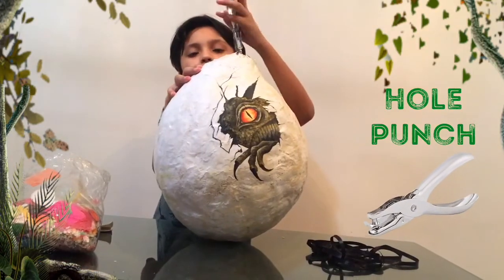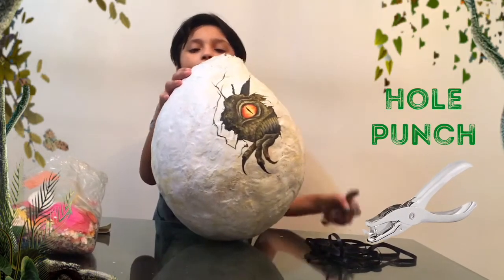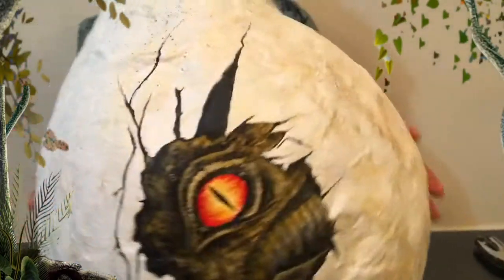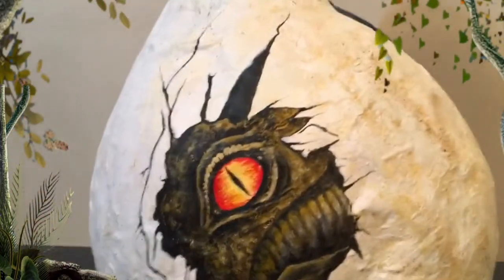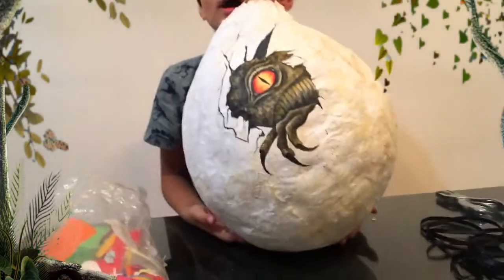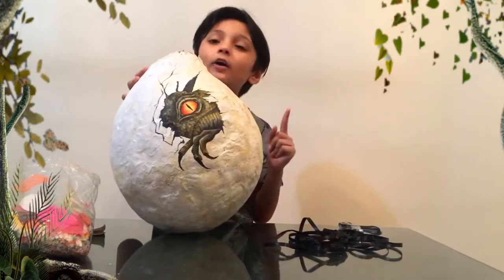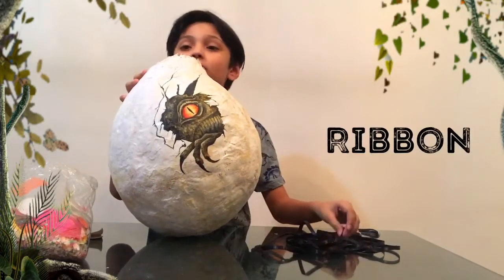Okay, now for the other side. Hey, we're done — look at these holes! I hope you like the design of the egg, because this is based on Jurassic World, the first movie — if you remember it. Okay, now let's put the ribbon in and then cover the top.